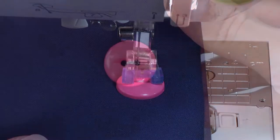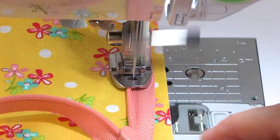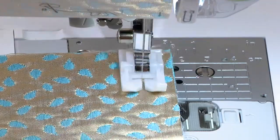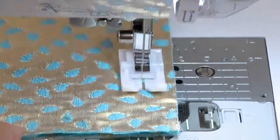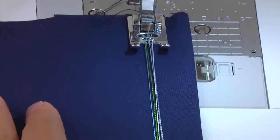A button sewing foot — yes, you can finally sew buttons with your sewing machine. An invisible zipper foot for truly invisible zippers. A Teflon foot — use this nonstick foot for fabrics that tend to stick to ordinary feet, like leather and vinyl.